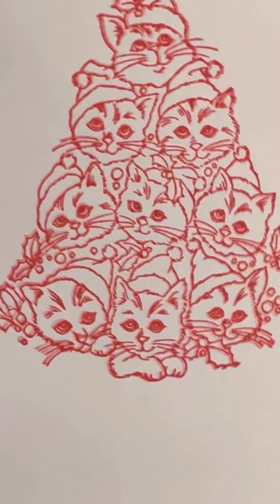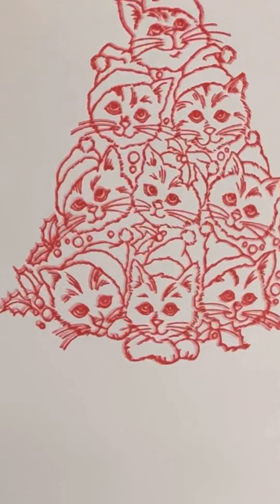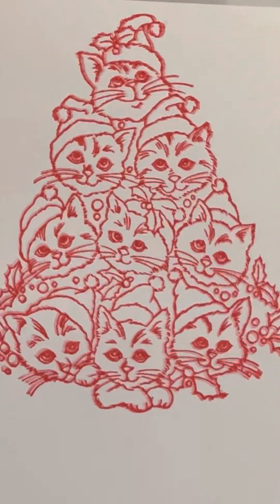Of course, I used red ink. Look at it. It stamped out really, really nice, y'all.